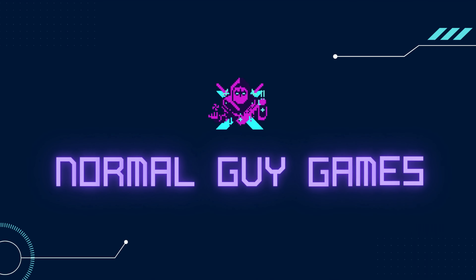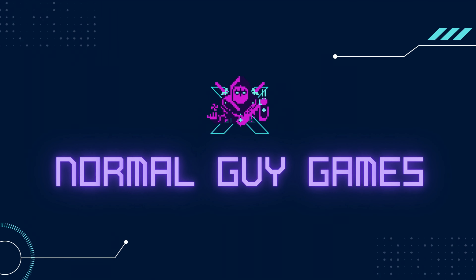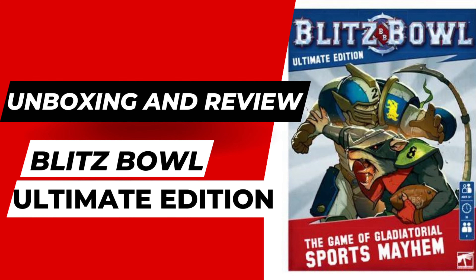Time for a bit of gaming sports mayhem. I have been picking up copies of Blitz Bowl left and right. I picked up a copy of the first edition, a copy of the second edition, and now I have the Ultimate edition.